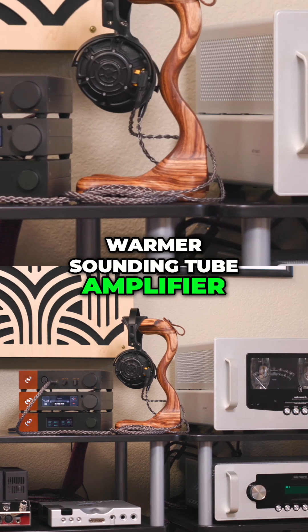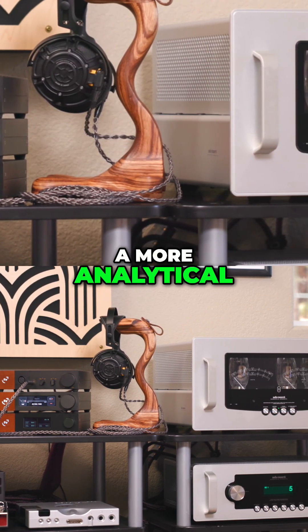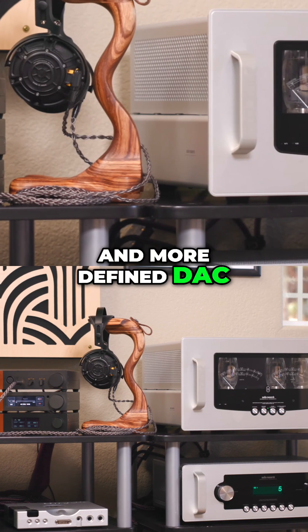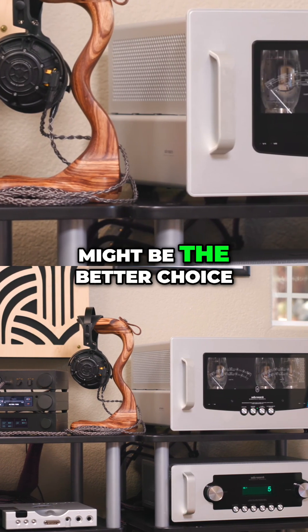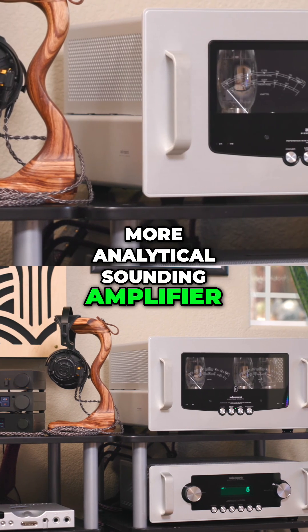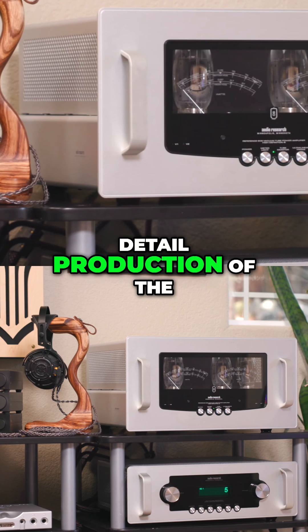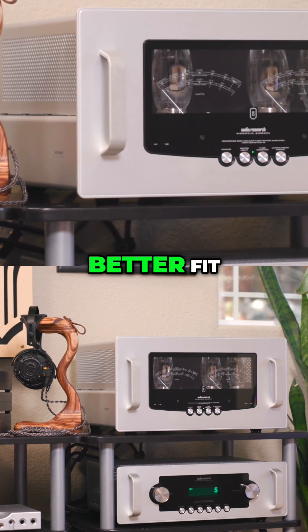If you have a warmer-sounding tube amplifier pairing and want to balance that sound with a more analytical, faster, and more defined DAC, the Hugo TD2 might be the better choice. On the other hand, if you have a more analytical-sounding amplifier, the neutral and smoother yet present treble and detail production of the Vondola may be the better fit.